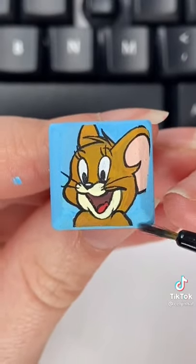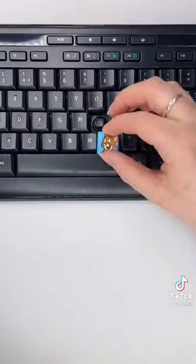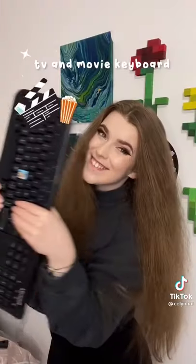I finished up the keycap by painting the edges using a Posca pen and then it was time for Mod Podge! I applied the Mod Podge all over the key and then I added it back to the keyboard! I am so so happy with this key and I am so excited for this series!